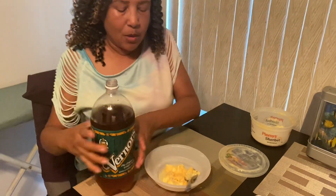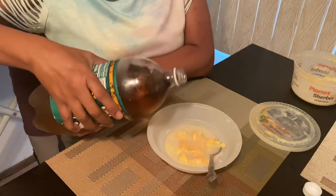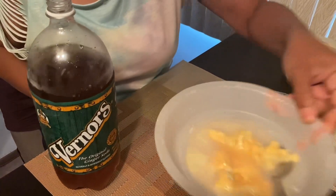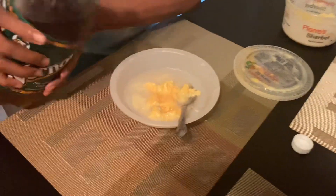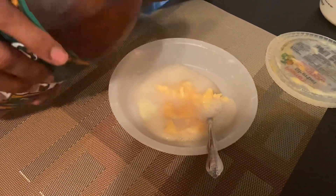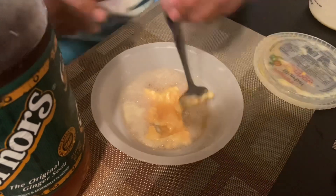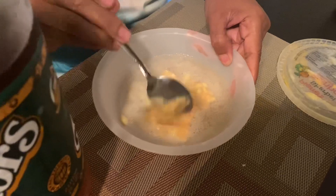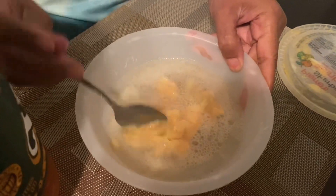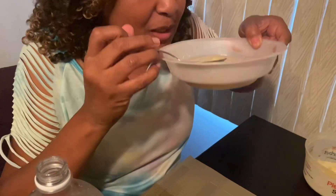Now watch this — watch what happens. You see how that fizzes up like that? Your kids are really gonna like that. And the fun part about this is that you get to drink it out of the bowl — look at this, drink it right out of the bowl like this.